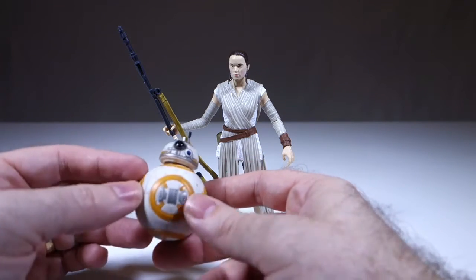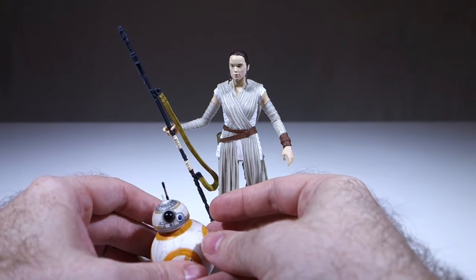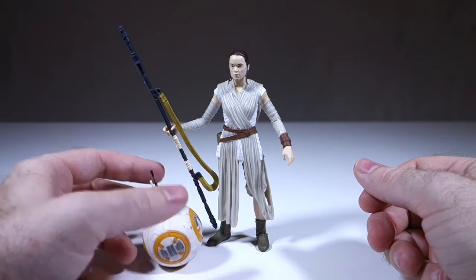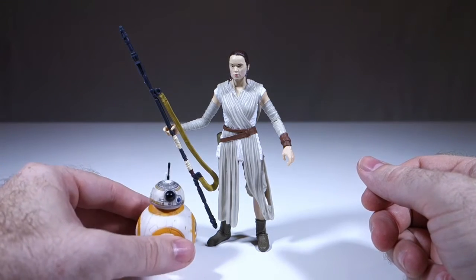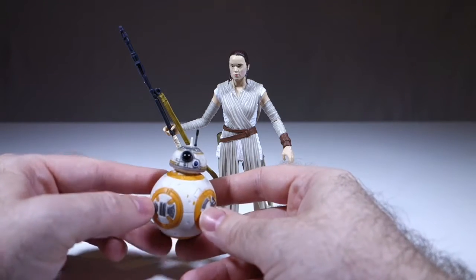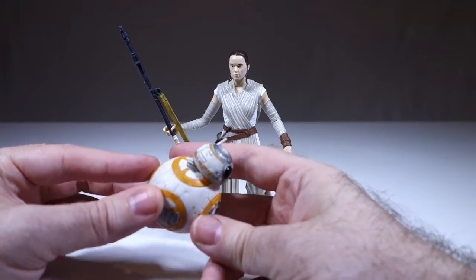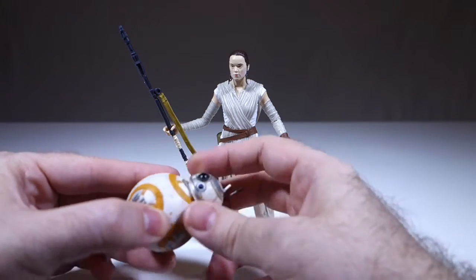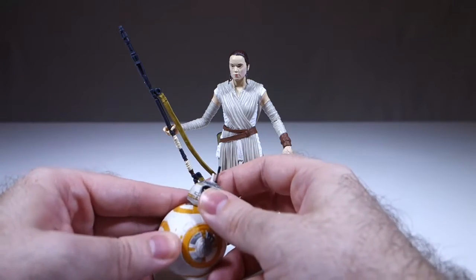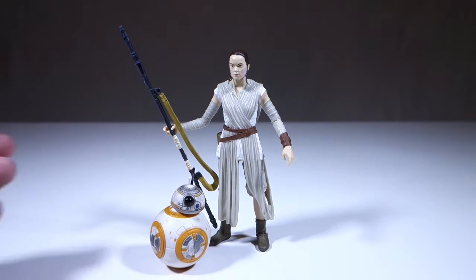A lot of people — myself included — were a little skeptical when we first saw BB-8 revealed, just because he's on a giant ball. But then when I found out it was an actual working prop, my opinion of it changed completely. I just find him very charming. There's not a lot you can do with this figure — the head can move around and rotate 360 degrees — but it's got a nice weight to it, it's painted relatively well, and I think one reason a lot of people were buying this particular figure was to get BB-8.